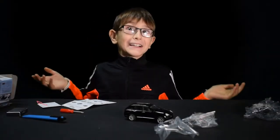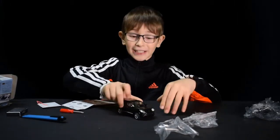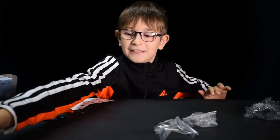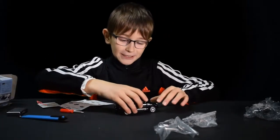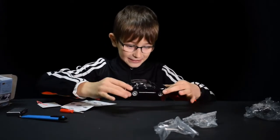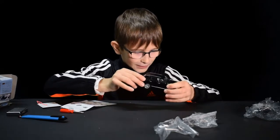It worked, guys! I made the car. It's actually a pull-back. I don't want to break it because it is delicate. It did take me a while. But the question is, how do you open the doors?